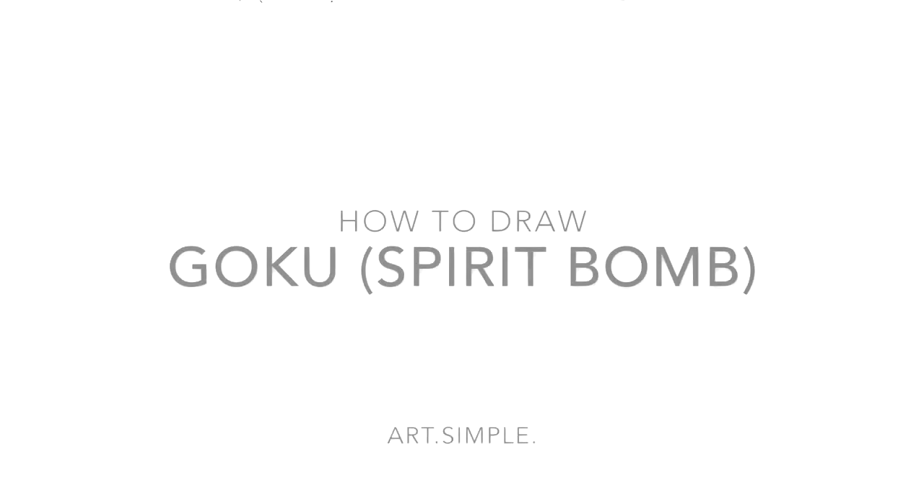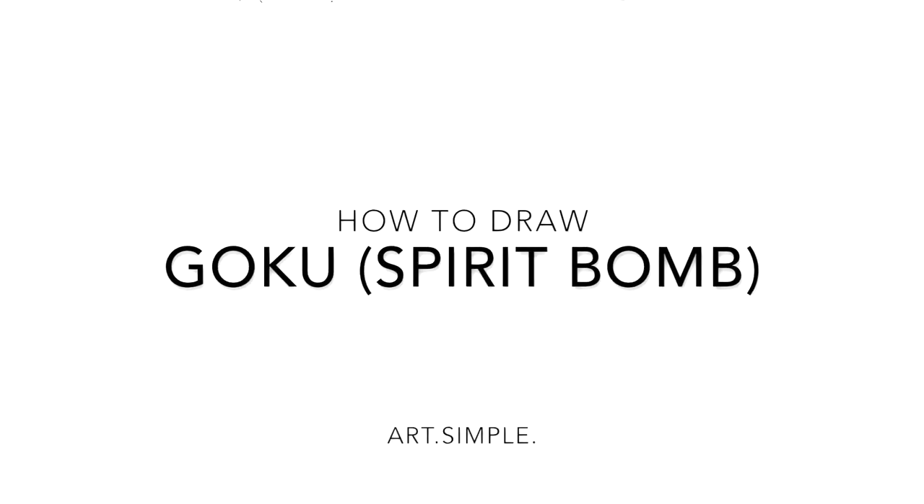Hey everybody, welcome back to another drawing tutorial. Today we're going to be drawing Goku's spirit bomb.